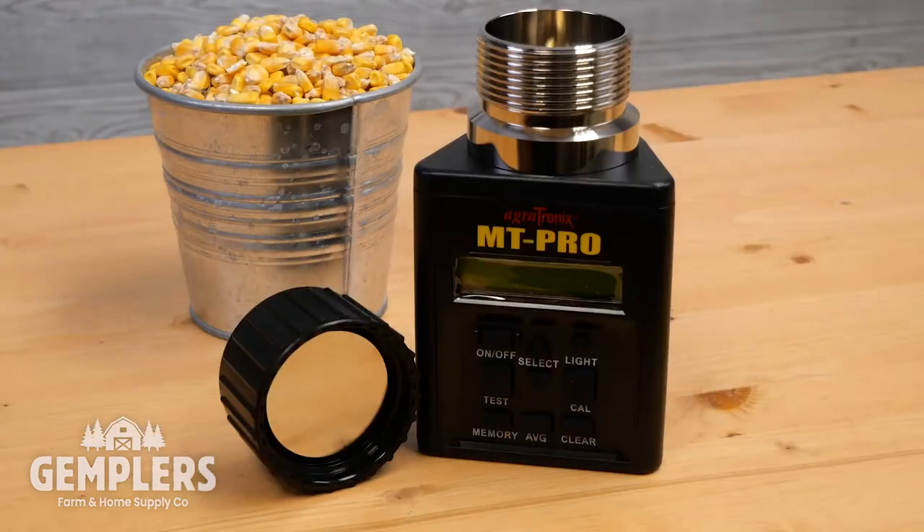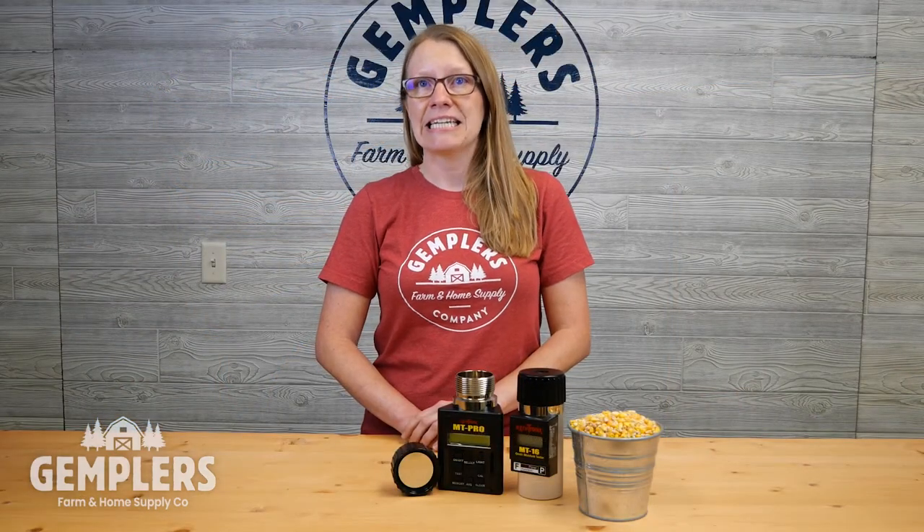The Agritronics MT Pro features 40 different grain scales. It includes scales for the more common grains like the MT16 has, along with some others such as buckwheat, clover, fescue, mustard, peanuts, and popcorn. Repeatability and accuracy is again plus or minus 0.5 percent in normal moisture range for stored grain. The MT Pro can average up to 20 readings, automatically compensates for temperature, and can also be adjusted to more closely match the readings from your local elevator.